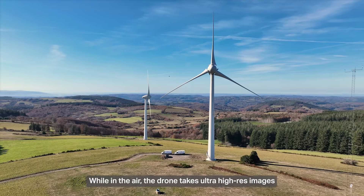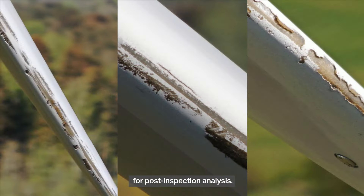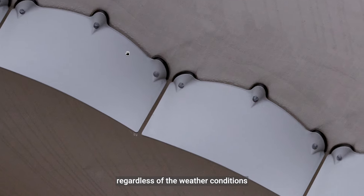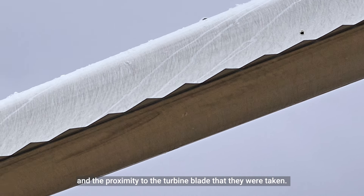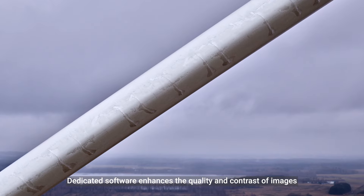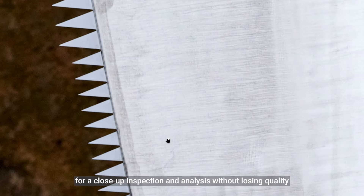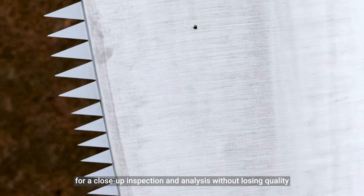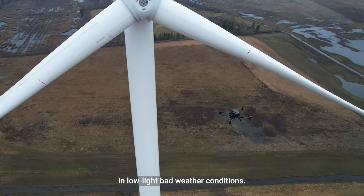While in the air, the drone takes ultra-high-res images for post-inspection analysis. Images can be zoomed in for detection of even the smallest anomalies, regardless of weather conditions and the proximity of the turbine blade. Dedicated software enhances the quality and contrast of the images for close-up inspection and analysis without losing quality and level of detail, even if the images are obtained in low-light or bad weather conditions.